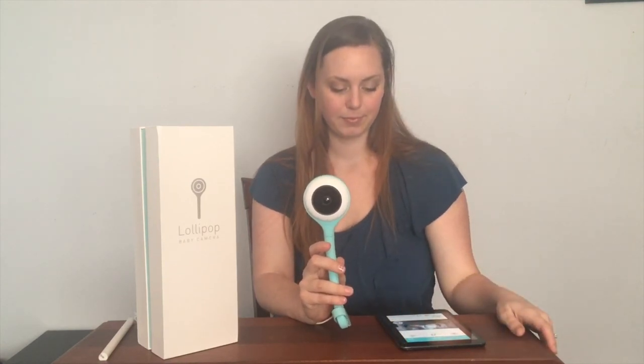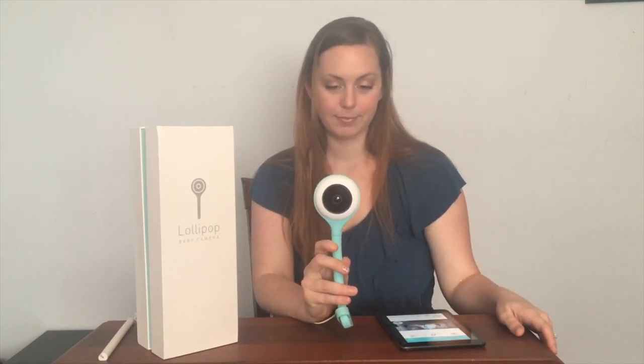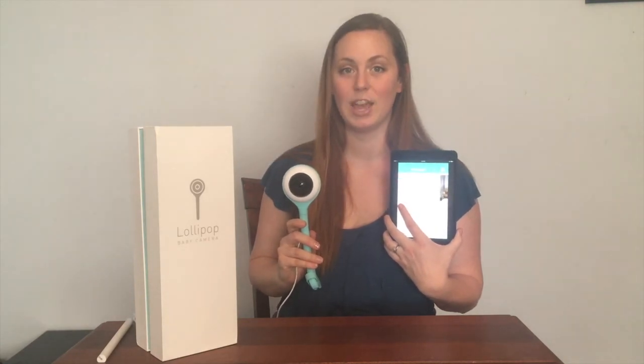So you can talk to your baby — mama's coming, I'll be right there. And that is your Lollipop baby monitor. Here's the app so you can view your baby. You can purchase it online on Amazon for $149.99 with free two-day Prime shipping.